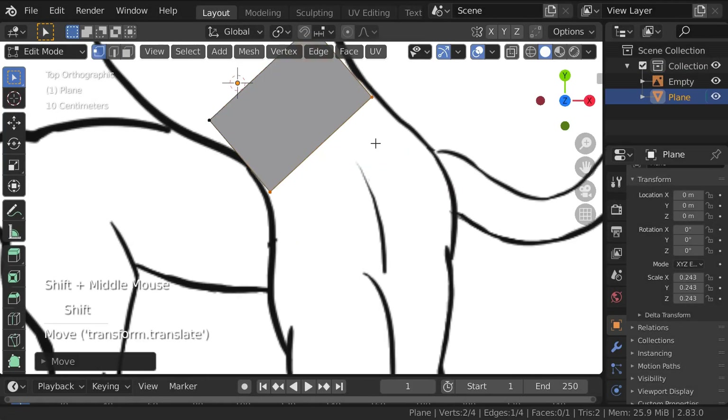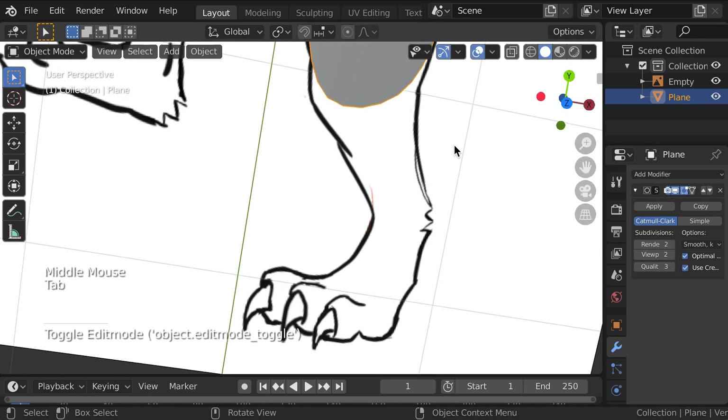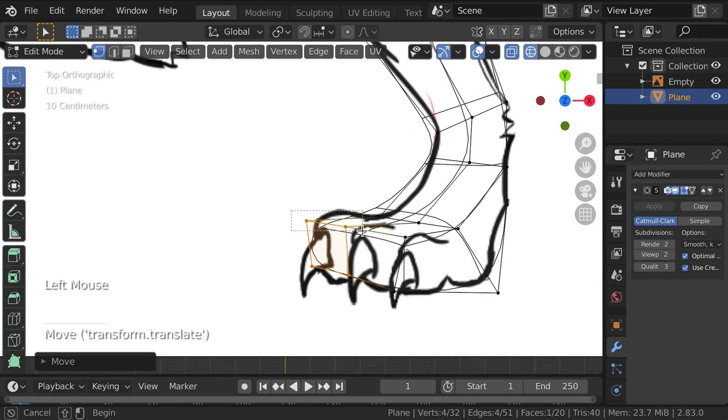Hey folks, welcome back to Keith Paints. This month, I'm building and painting all the Primaris Marines from my Dark Imperium box sets.